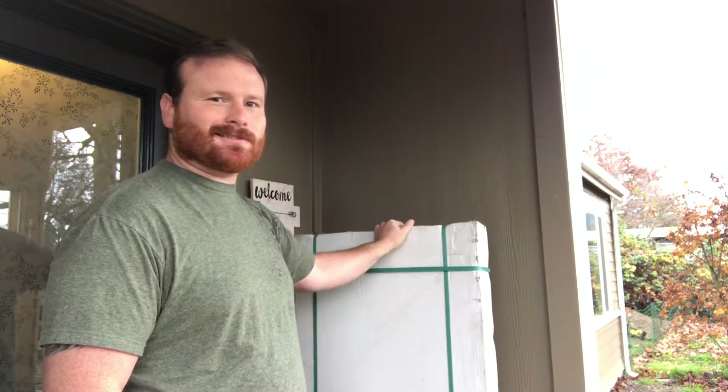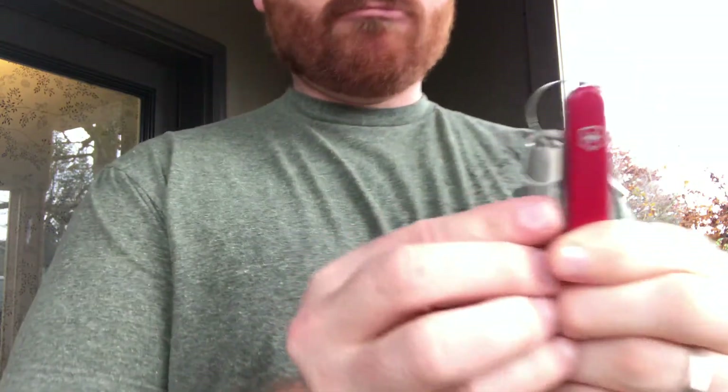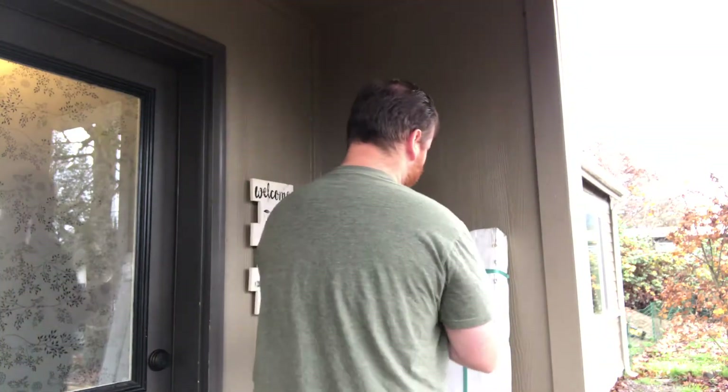What's in the box? Got my trusty Swiss Army knife — don't leave home without one, kids. Alright, we'll get this thing opened up and see what's inside.